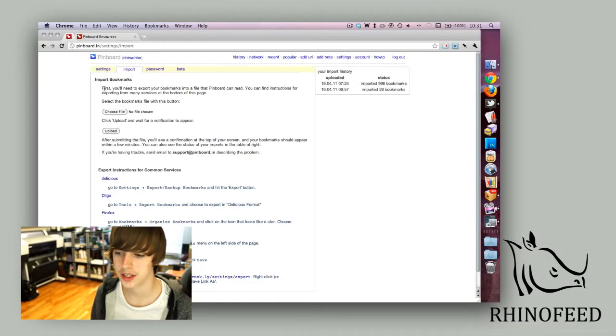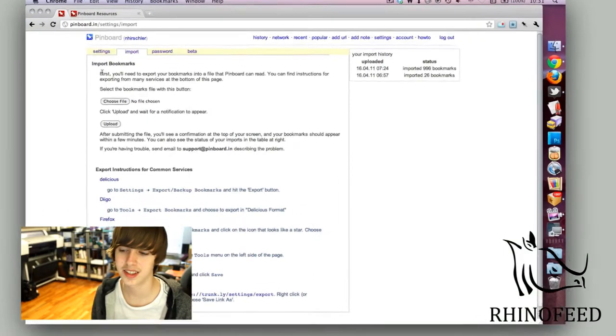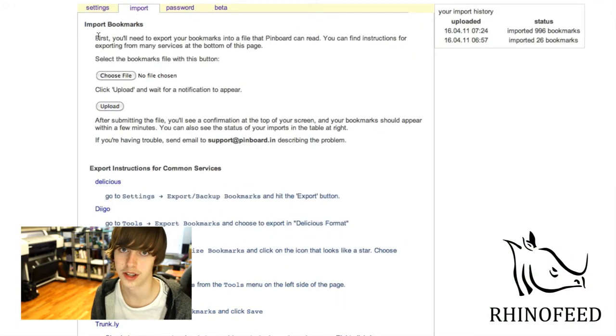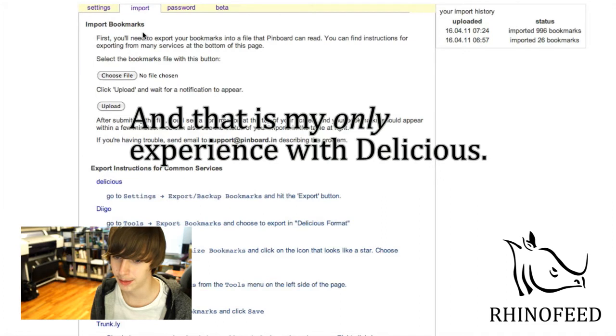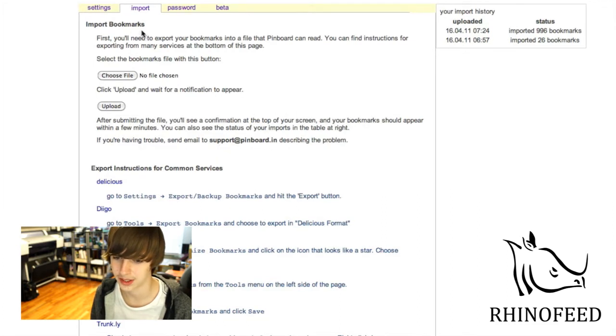Another thing that Pinboard really does well is importing bookmarks quickly. I haven't really used Delicious all that much, but I did import my bookmarks — all 900 of them — and it was really slow on Delicious. But Pinboard took less than 15 minutes for all of my bookmarks, so it worked really, really well.